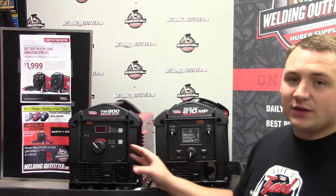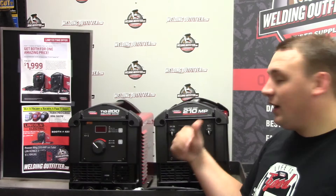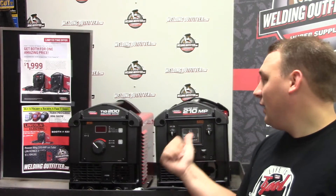So for $2,000 in the end, you get a really good TIG and stick welder in the TIG 200, and you get a really good MIG and stick welder in the 210 MP.